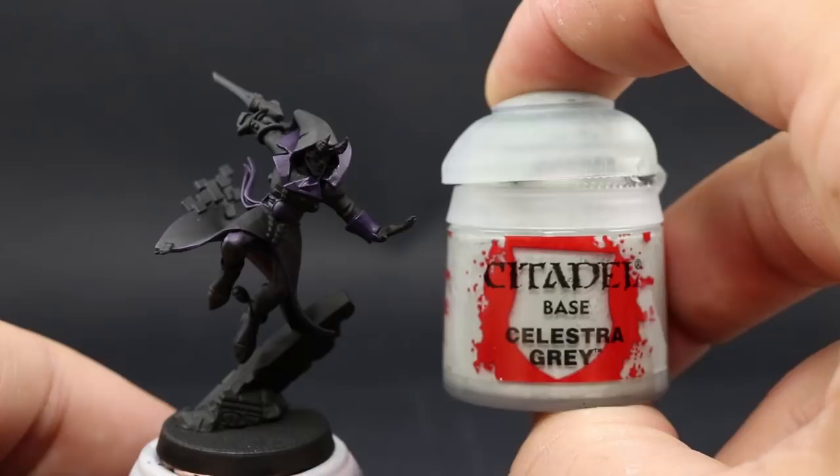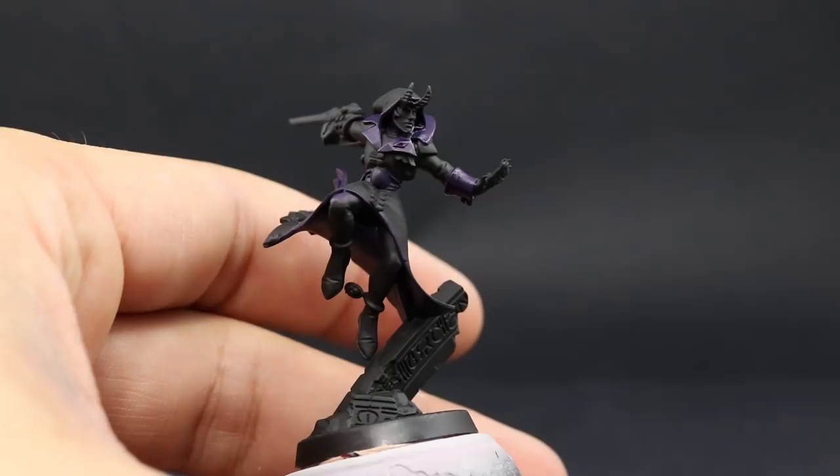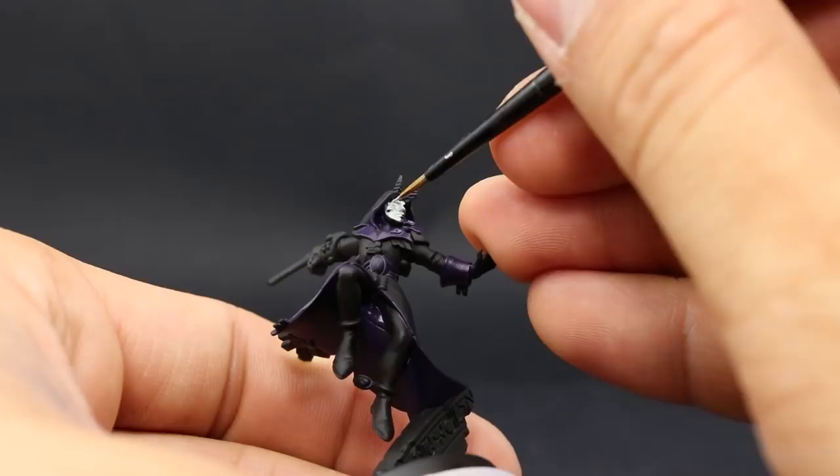Next I'm going to use Celestra Grey, and with this color I'm going to paint the face. That's a very simple step — make sure to thin down the color and use multiple coats so it doesn't cover the detail. Try to paint the places that are more underneath the details of the model. Start from the inside out, painting the most difficult parts first, then go outwards and paint the things that are on the outside of the model.